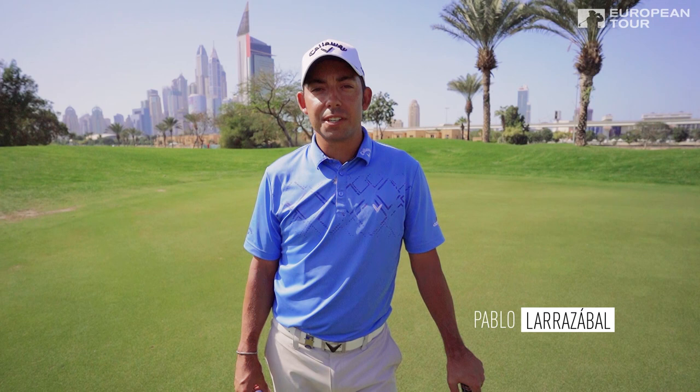Hello, welcome to Callaway Tour Tips. I'm Pablo Larrazábal and I'm going to show you how I read putts.